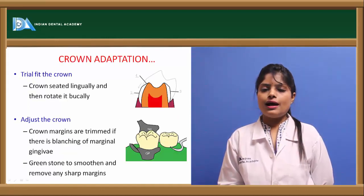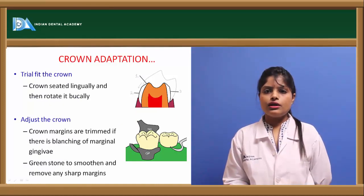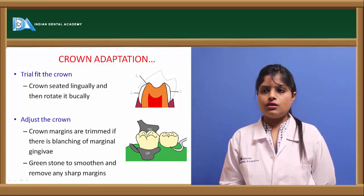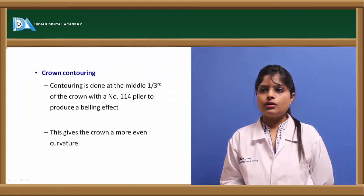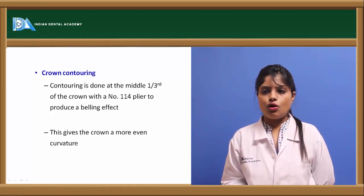Crown adaptation involves a trial fit of the crown, rotating it from the lingual to buccal aspect. The crown is adjusted using a greenstone, and all rough margins are smoothened. Contouring of the crown is done at the middle one-third for a proper bell-shaped appearance and proper fitting.